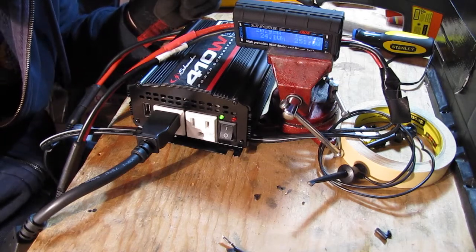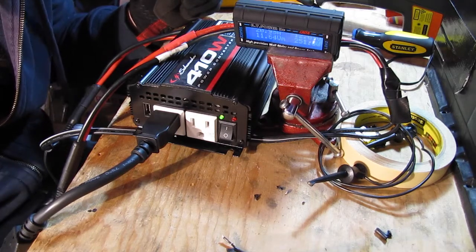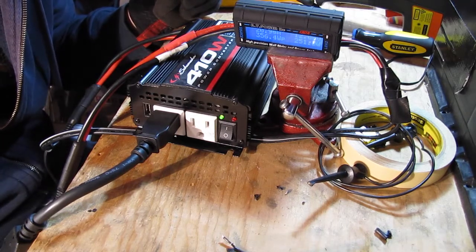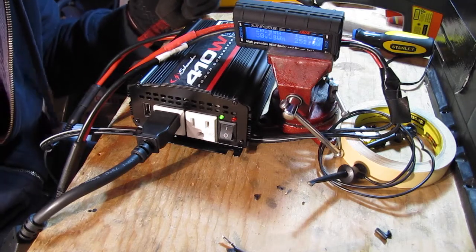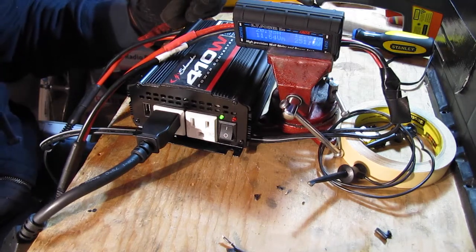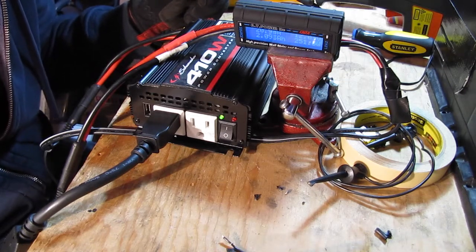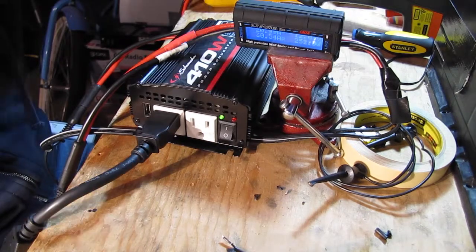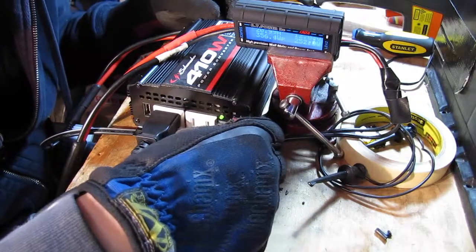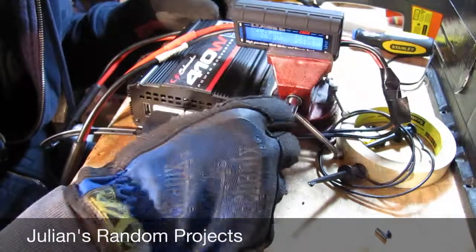Surely I don't need to get more batteries in parallel, but I can do that — I just didn't think I needed to. I need to get a bigger power supply. Thanks for watching, and stay tuned for another installment of Goofing Around With Cheap Power Inverters. This is Julian for Julian's Random Projects — see you next time.